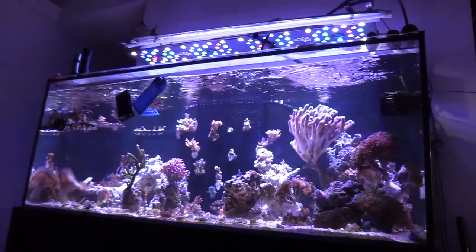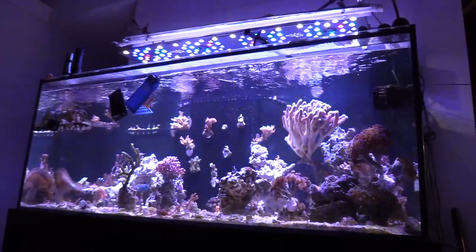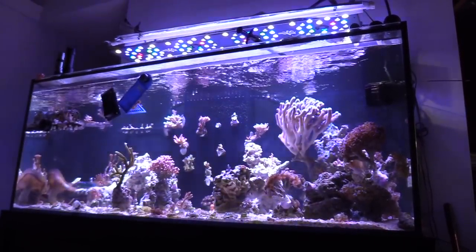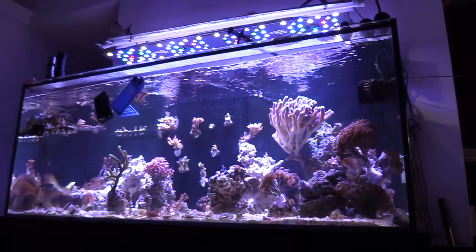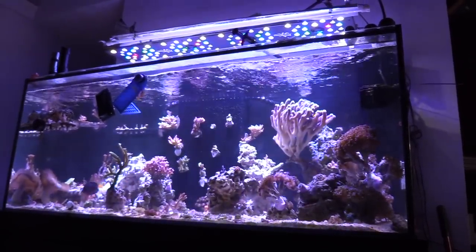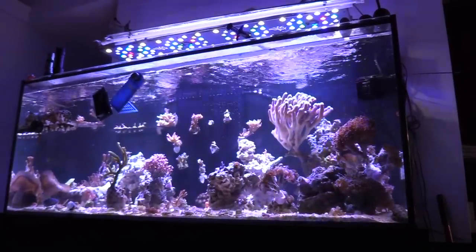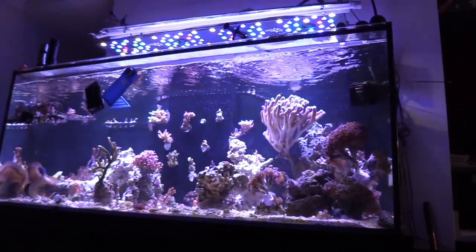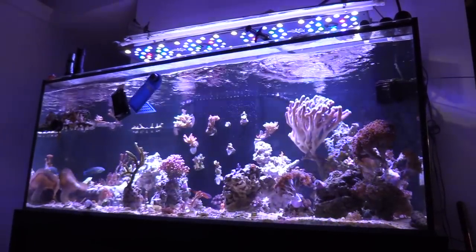Now, time for a little interesting update. I just keep it real with you guys — there's no reason to hide and pretend like my reef tank is perfect. I want to pass the message along that you should take care of your products and not be like me. Because if you are like me, you're going to make accidents and mistakes, and it's going to cost you some money.